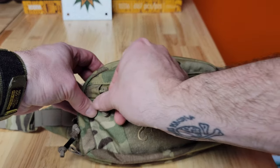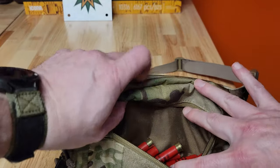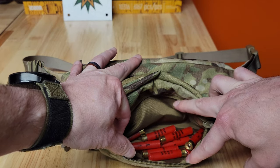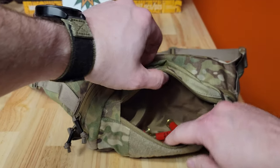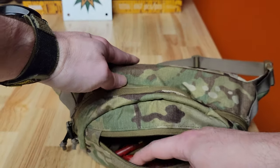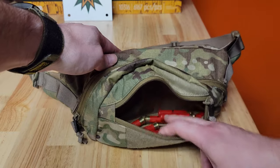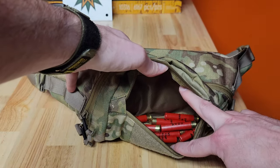On the very front, you've got that same kind of zipper. I've got shot shells in here — right now this is my snake gun pouch, so I've just got loose .410 shot shells in here. You could put quite a bit of stuff in here; it's a pretty big pouch area. There's no Velcro and no internal pouches in this area — it's just one big open pouch.